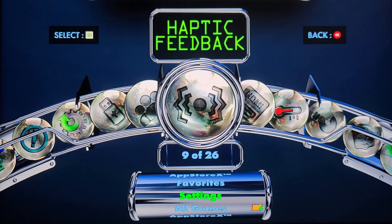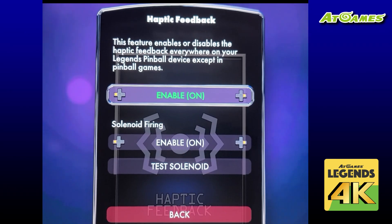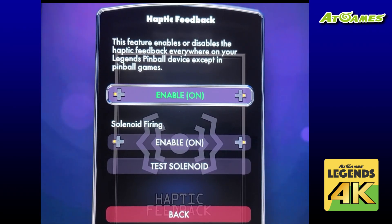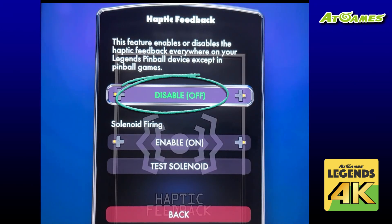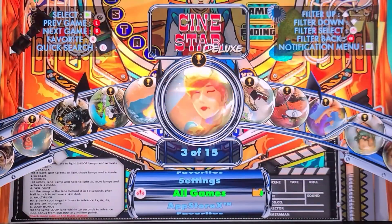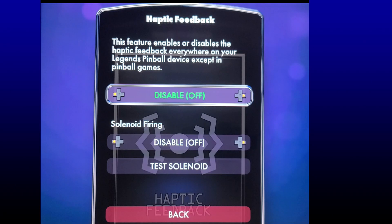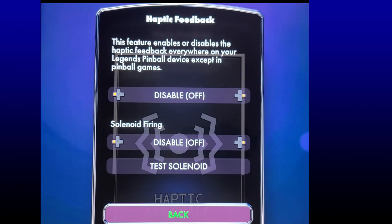If you don't want the solenoids to fire while navigating using the flipper buttons, you can turn that off. Go into the haptic feedback option, then the very first option to enable or disable haptic feedback everywhere — use the d-pad and set it to disabled off. Now when you navigate with the flippers the solenoids won't fire. If it's late at night and you don't want to wake others, you can also set solenoid firing to disabled off and that will turn them off completely.